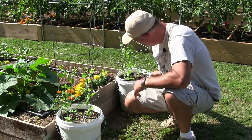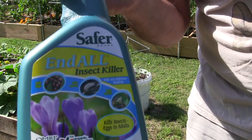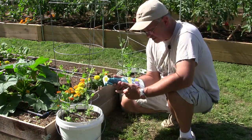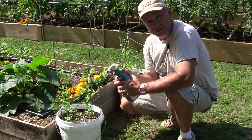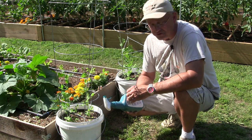The other thing you can do is what I did — I picked up some Safer Brand Neem Oil Insect Killer. It kills 45 different insects: the eggs, the larvae, and adults. The nice thing about this is it'll also take out whiteflies and aphids.